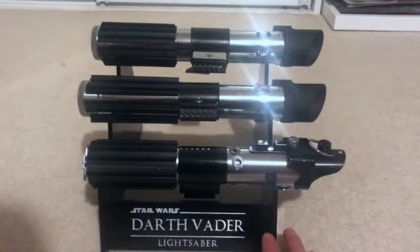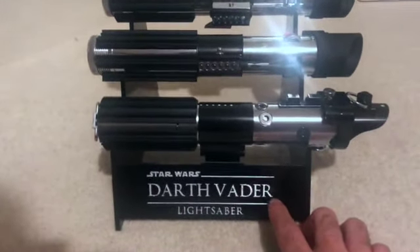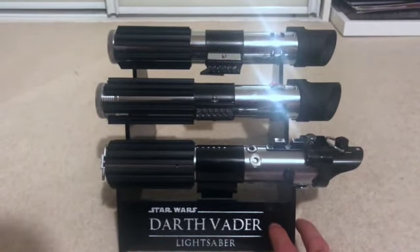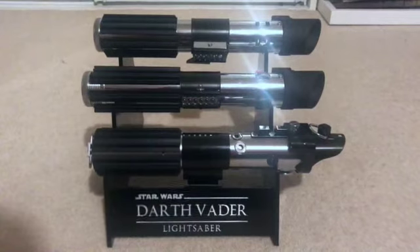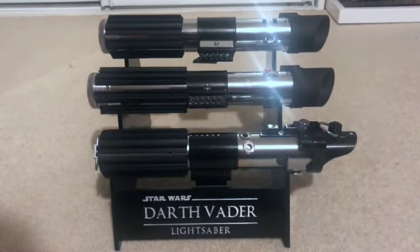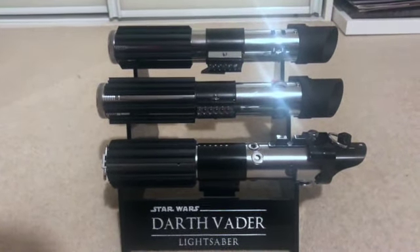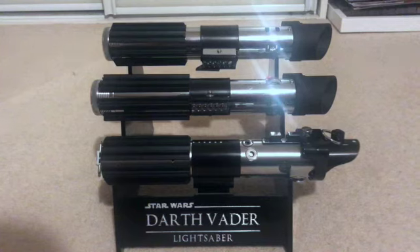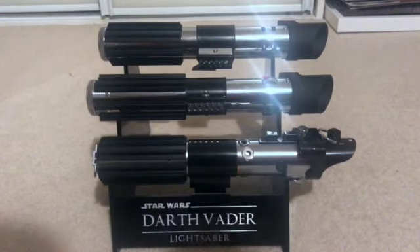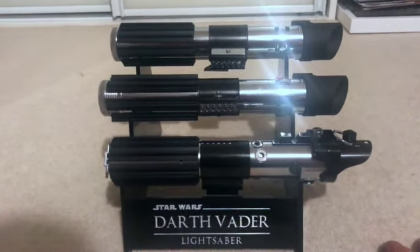All of mine are shelf queens. I display them on this stand here, which I got from Etsy. None of them are installed, although 89 Sabers has really grown on me - it's affordable, it's got very good quality, and it's very simple to install. Some of the other high-end ones, you do find some difficulties with chassis and components, but for the most part 89 Sabers is great.